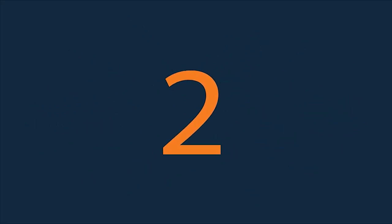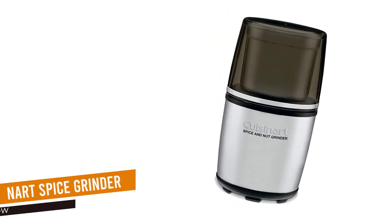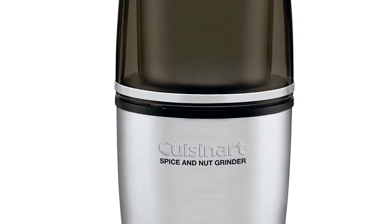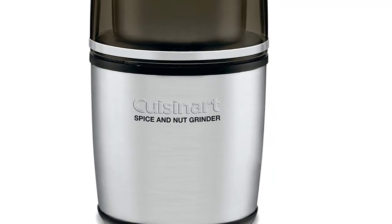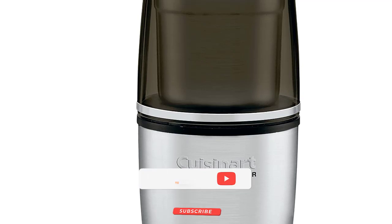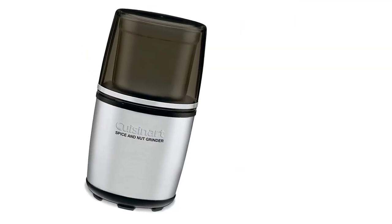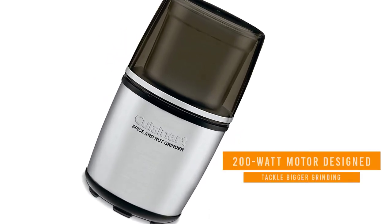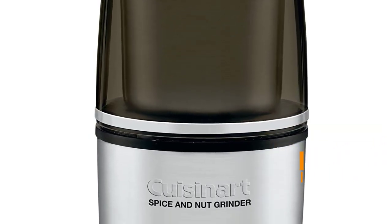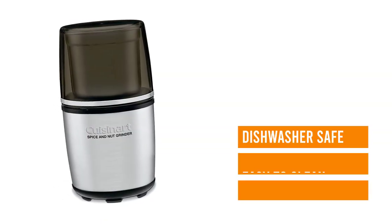Number 2: Cuisinart Spice and Nut Grinder. If you need a spice grinder that can handle larger quantities of spices for batch cooking or meal prepping, the Cuisinart Spice and Nut Grinder is one of the largest and most powerful options out there. It has a 90-gram bowl and a 200-watt motor designed to tackle bigger grinding jobs. The powerful motor also makes easy work of larger, harder items like nuts, seeds, and even nutmeg. While there are no bells and whistles here, the grinder has one stainless steel bowl and a push-top on and off control.